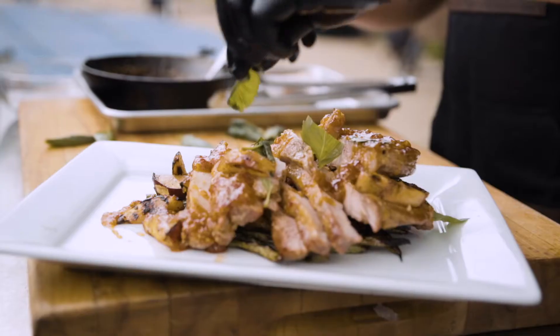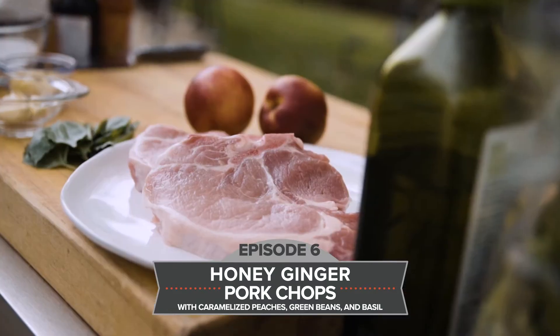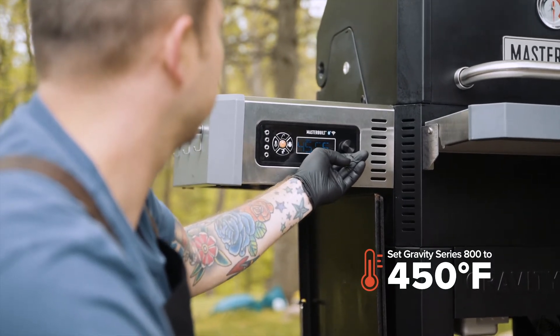Today we're grilling some honey ginger pork chops with caramelized peaches, green beans, and basil. I've loaded in my Kingsford charcoal with applewood, I'm setting the temp to 450, and it'll be ready in about 10 minutes.